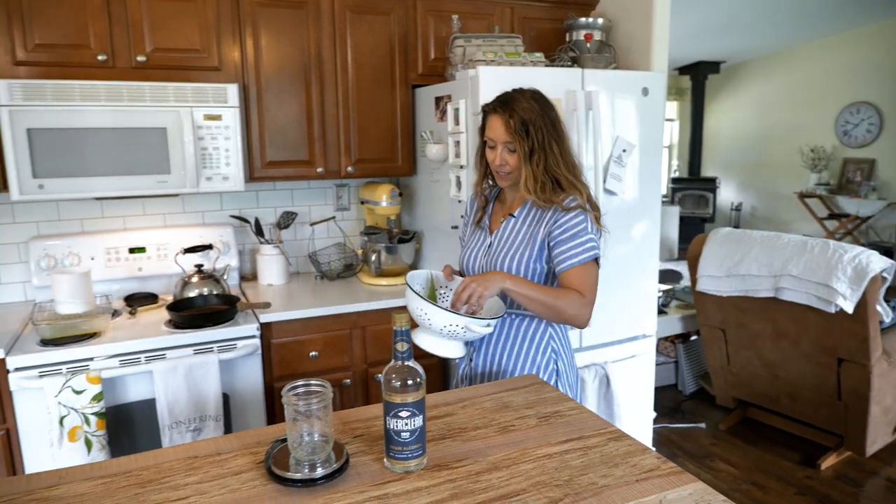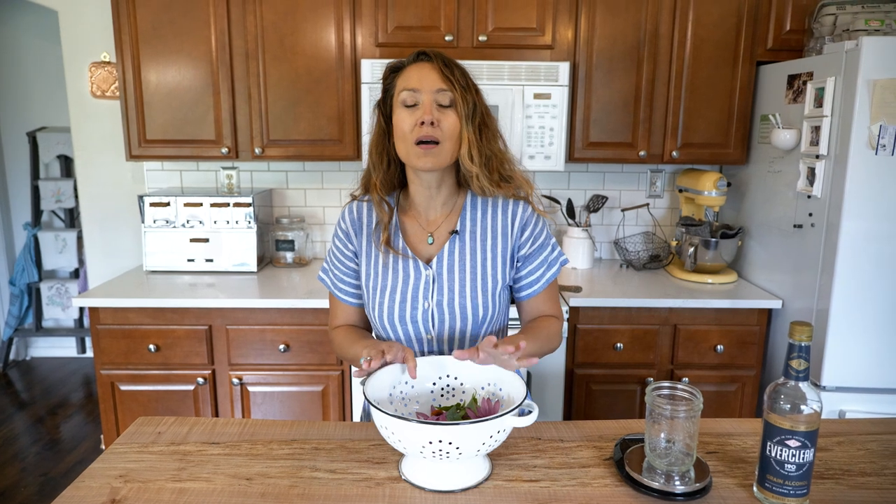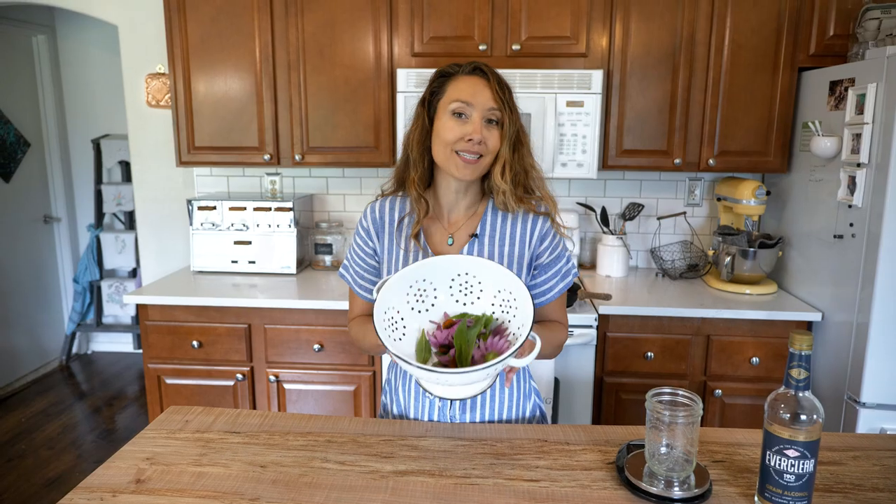Now that we have harvested all of our beautiful echinacea blossoms and leaves, we are going to be turning this into a medicinal tincture so that we have it for the entire rest of the year. But first, let's get these rinsed off.